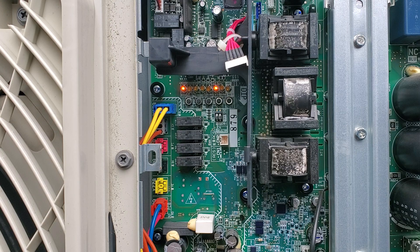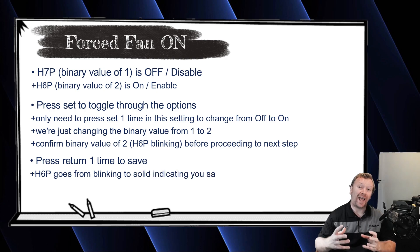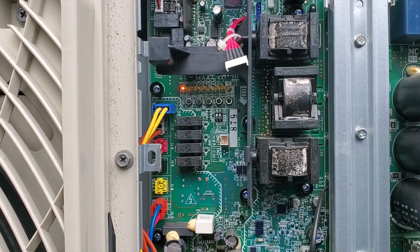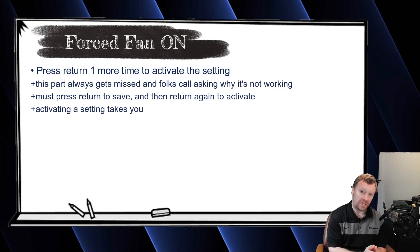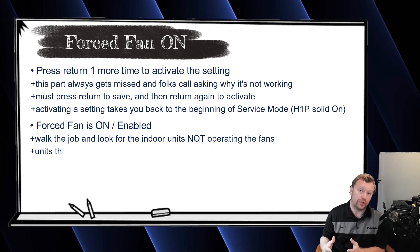H6P will go from a blinking light to a solid light. But as we've discussed in past videos, you have to activate that setting — and this is the one step everybody always misses. You have to hit the return button one more time. Then H1P will be the only light on, which activates the setting and takes you back to the beginning of your service menu. So now with H1P solid on all by itself at the beginning of the service menu, you're going to walk around the job site and look at all the indoor units.